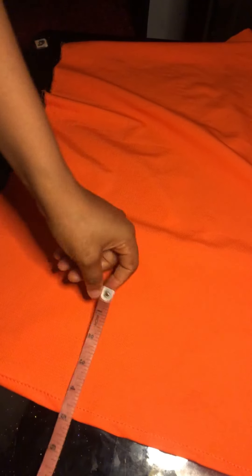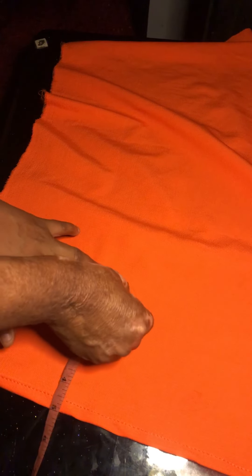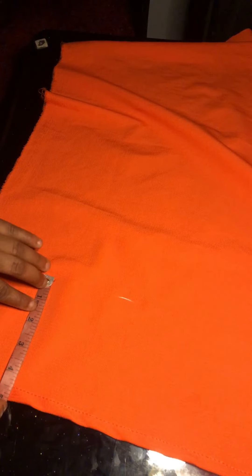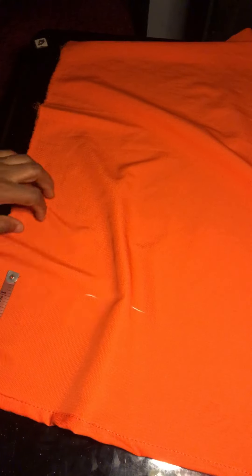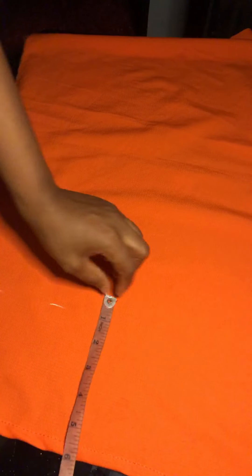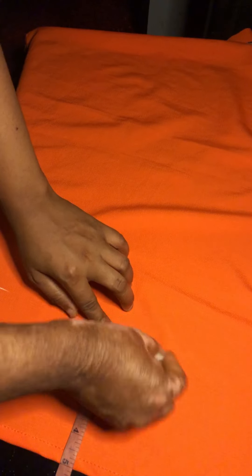Now we'll move to our sleeve. I'm done hemming the bottom part of the sleeve and folding it inside. We'll be making use of half-inch elastic. The gather is like a ruffle kind of gather. We'll be going in by 5 inches on the bottom part of our sleeve and mark our 5 inches.